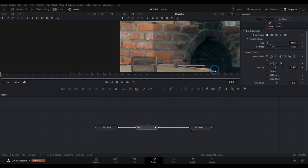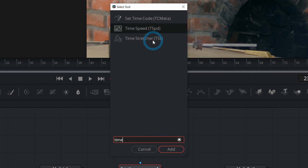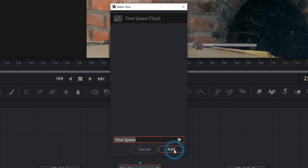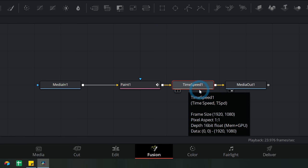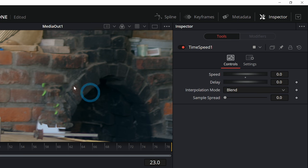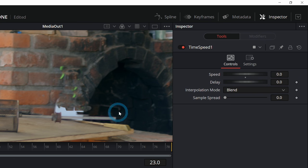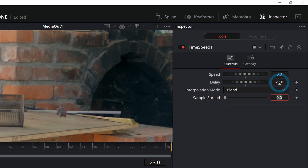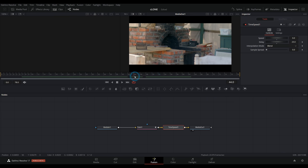There are a few different ways to do a freeze frame. The one I like is called Time Speed. Hit Shift+Space to bring up the select tool menu and type TIME — you want Time Speed, not Time Stretcher. Hit add. This node changes the speed of whatever you pipe into it. With the node selected, go to the inspector and set the speed to zero. Then set the delay to 23 — our working frame. So now it waits until frame 23 and pauses the video, and scrubbing through, it's just paused.